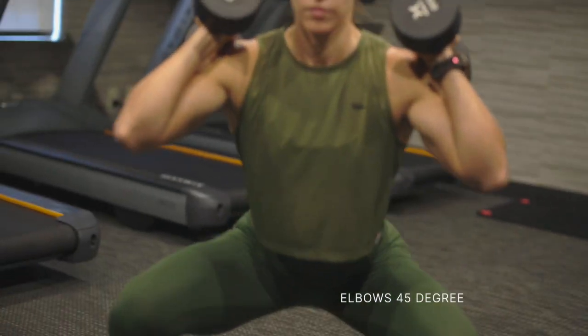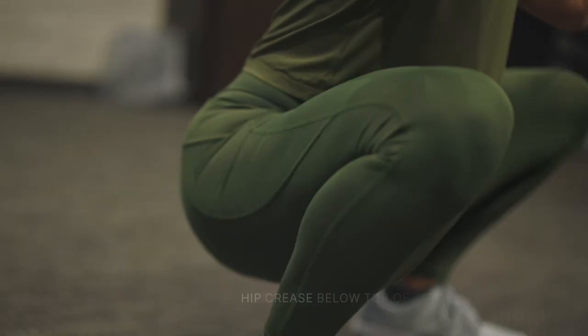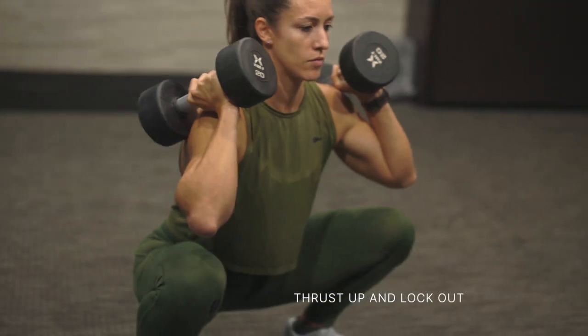As you go into the bottom of the squat, you're going to push your hips straight down, push your knees over the toes, and create a nice solid base. Once you get depth — which is hip crease below the top of the thigh — you're then going to thrust or push through your midfoot, popping your hips, and transferring them from the hips into the shoulders and then into the arms.